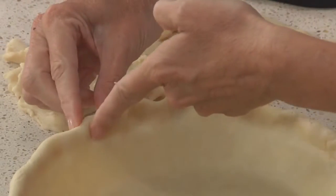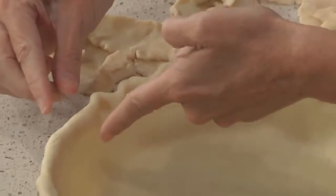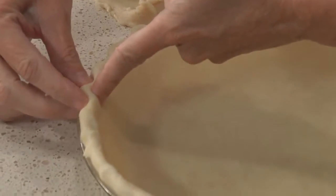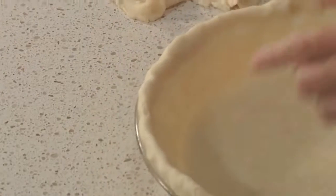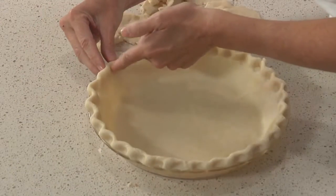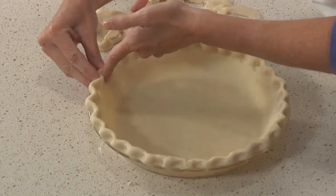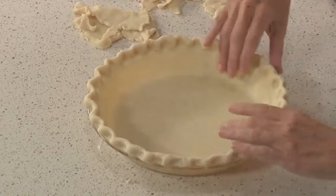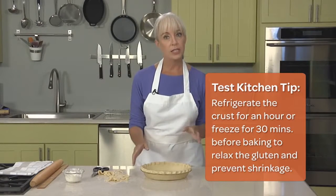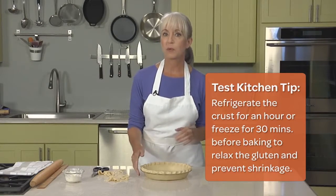Now we're ready to crimp. My favorite crimping technique is, I think, one of the easiest ones — just very simply put two fingers on the outside of the crust and put your index finger inside and gently push the two together. It forms a little scallop edge, nothing too severe, nothing too pointed. I'm also being careful that I don't push the dough into the pie plate, keeping it on top of that nice rim. Now the crust is ready to go into the fridge or the freezer and chill until it's nice and firm before we're ready to blind bake.